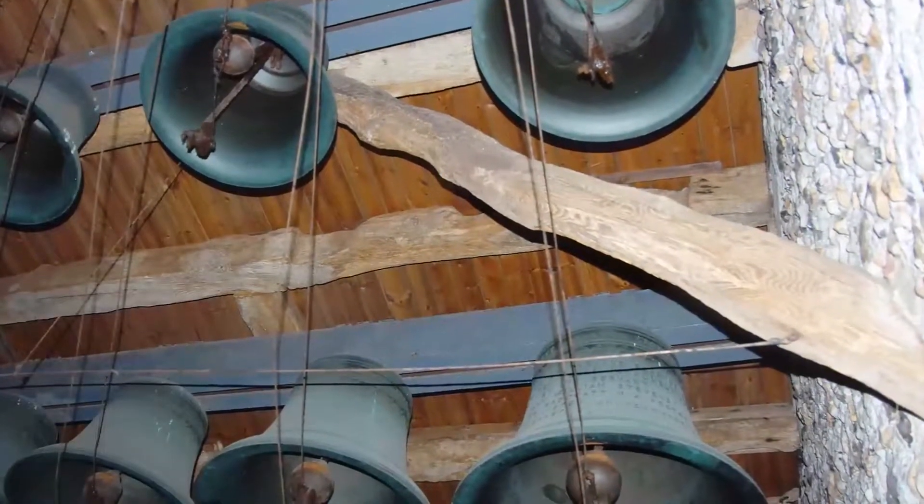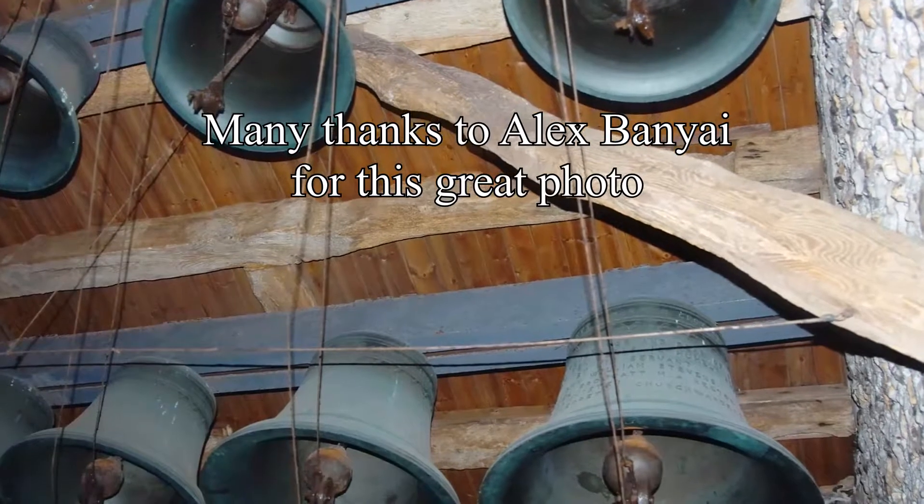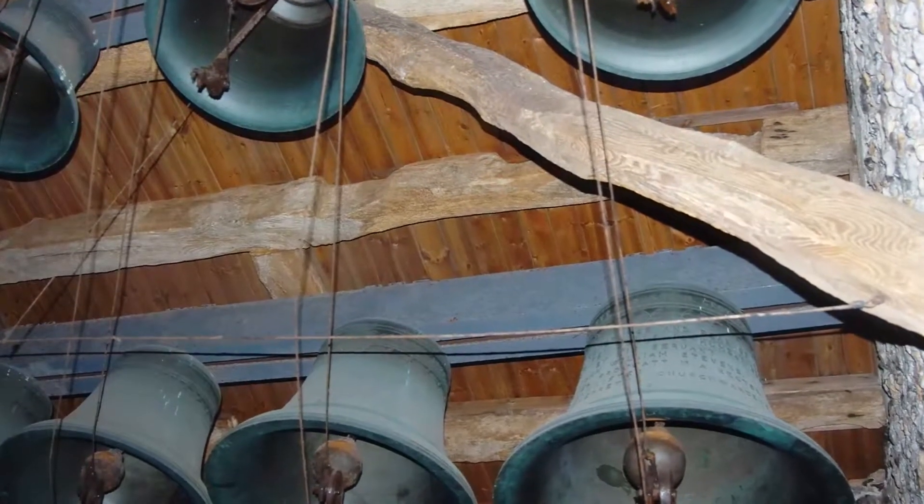That's an octave's worth of levers that ring bells that are up in the bell tower. You can see the wires going up there, disappearing into the top. I was just thinking that if I do carry on doing this piece of music then it should really involve the bells.